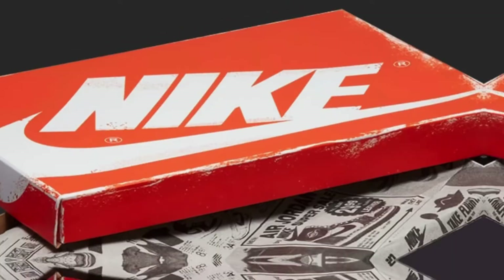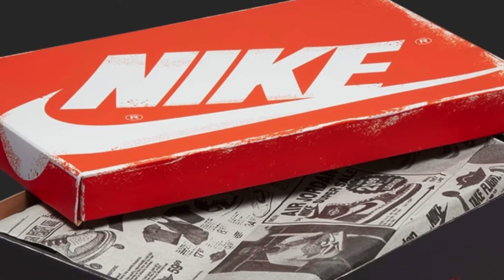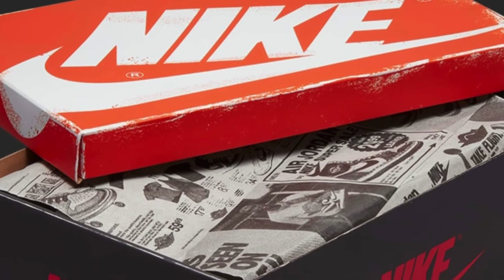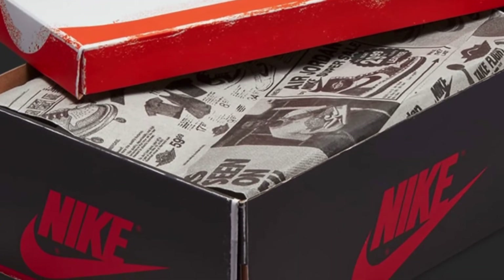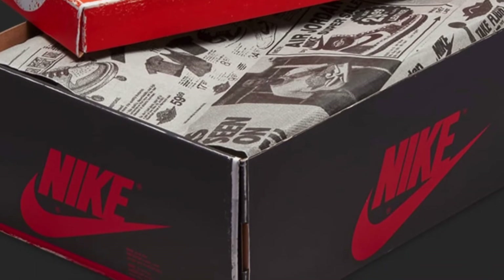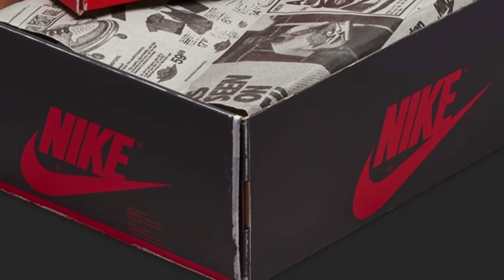Here's a look at the sneaker box — they actually went aged with that as well, and it looks really really cool. I like the small details like that because it really adds to it and adds a bigger look to the actual sneaker overall.